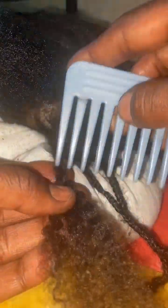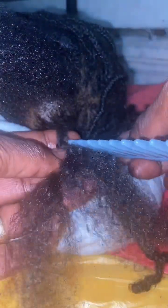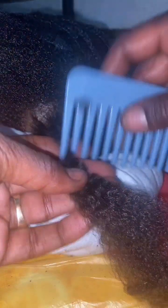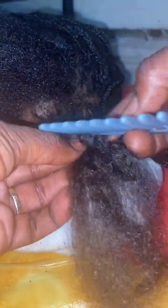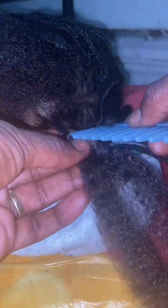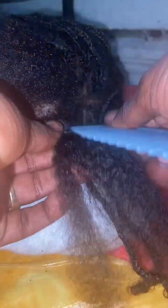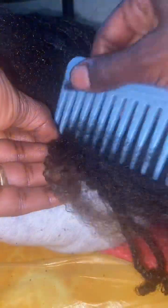My daughter's only three, so I try to find the best times to do her hair because I know she's not gonna sit there for hours. If you have more than one kid you have to find the best time that works for each of them. For example, my other daughter Shy likes to get her hair done in the tub, while Story would rather sit, watch a movie, or fall asleep — she hates getting her hair done in the tub.